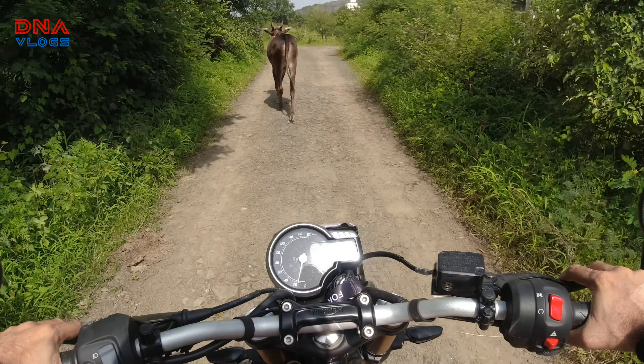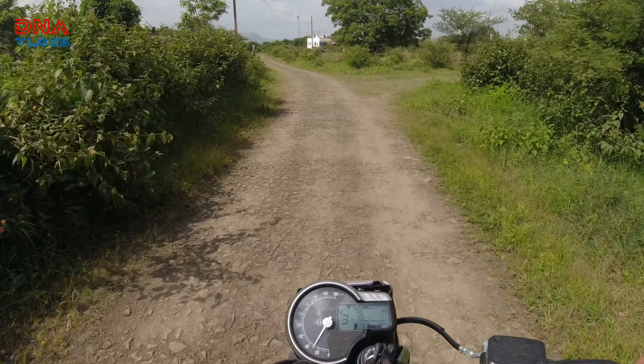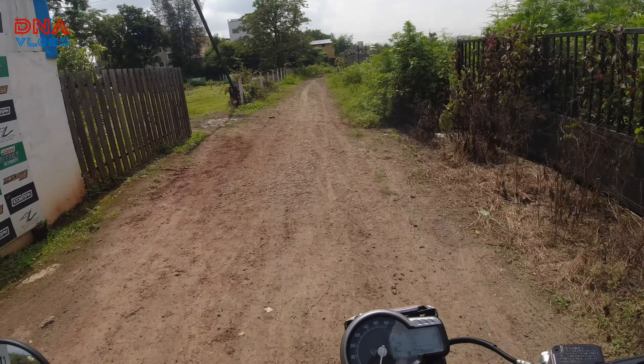It doesn't feel like a 400cc bike. The handle is a little stiff — not sure why — that's what I felt when taking the bike out. The owner of the bike was driving and told me the brakes are not giving very good feedback right now. There is a lot of power in the bike. No vibrations of any sort. On this bad road, there is no sound from the panels or anywhere, no sound from the wires or the fitting.